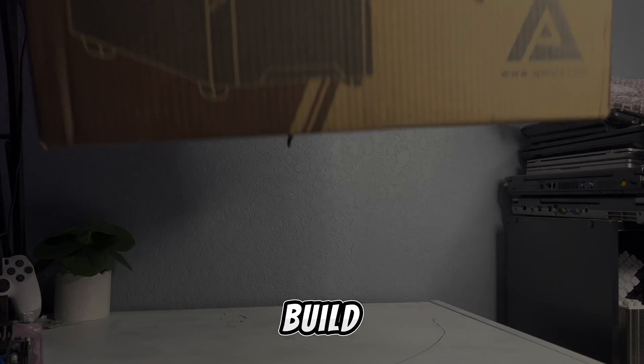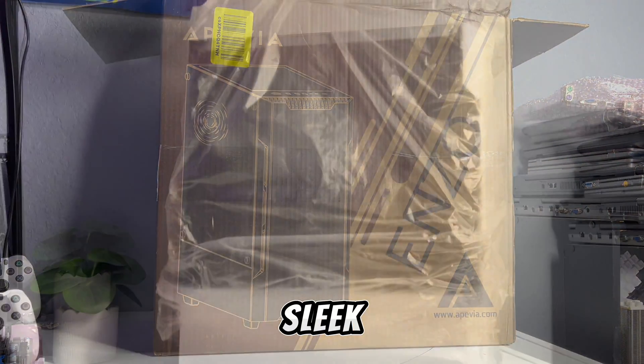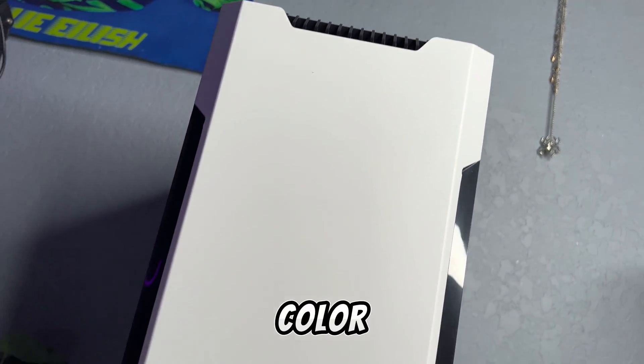For today's build I'll be using the Apivia Enzo, a super nice sleek black and white gaming PC case. This is a perfect color scheme to work with.